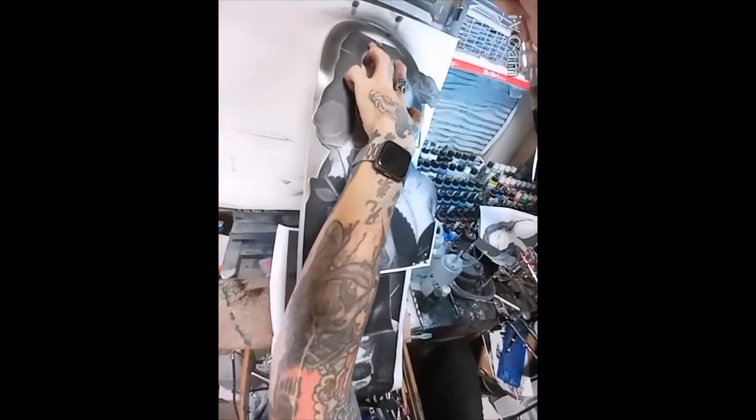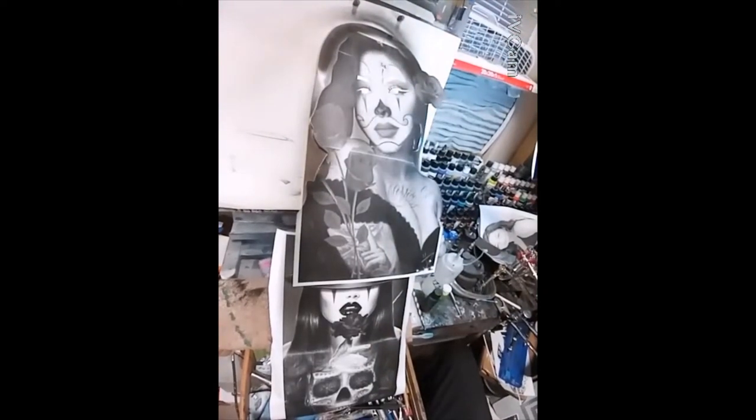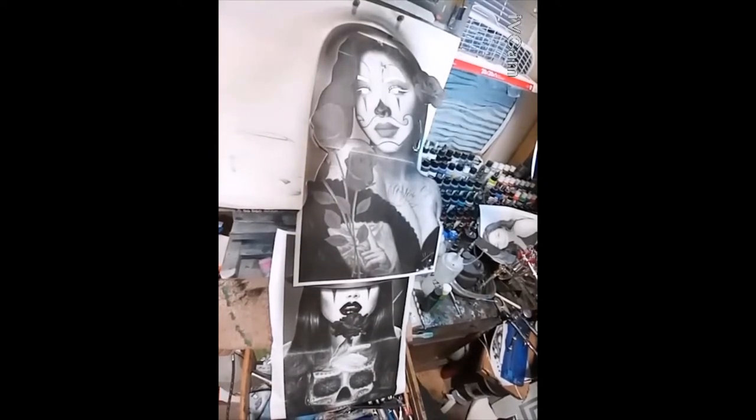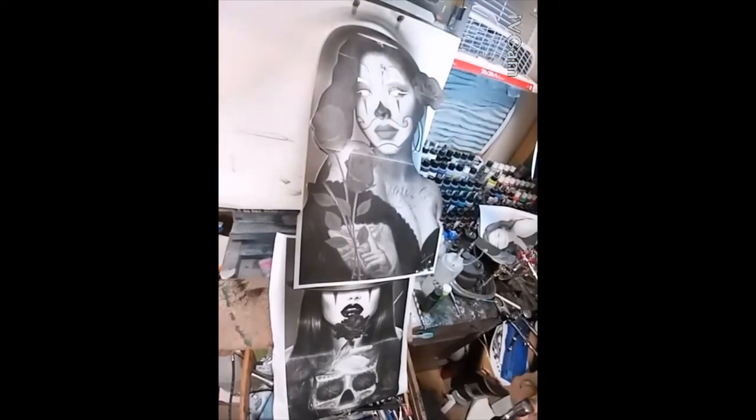Welcome to Jack of All Trades 505. This is your host Joseph. If this is your first time here, welcome. If you're returning, welcome back. This is the first video I've done in a little while. As some of you may know, I'm attending college, so it's kind of hard to find time for my own projects.